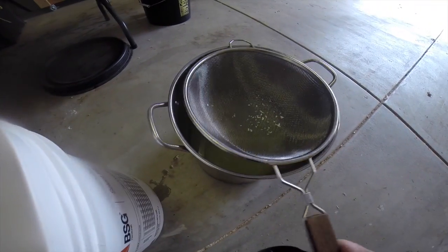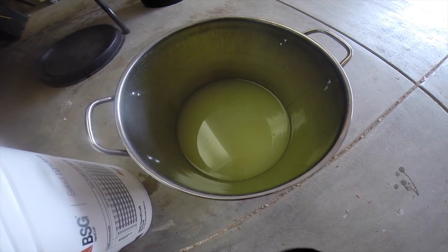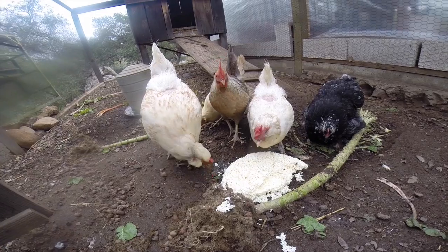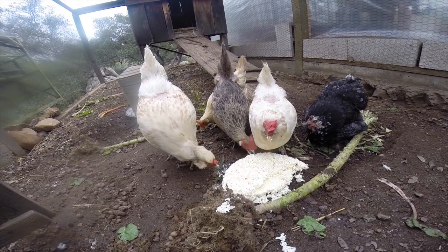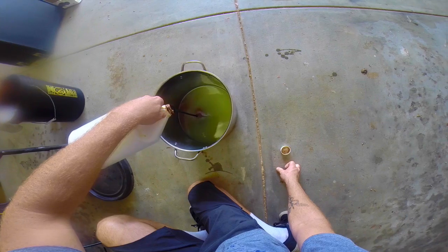Now you have separated the curds from the yellow liquid — a whey that is enriched with lactic acid. It's the yellow liquid that we want, so just get rid of the curds. I feed mine to the chickens; they go nuts over it.